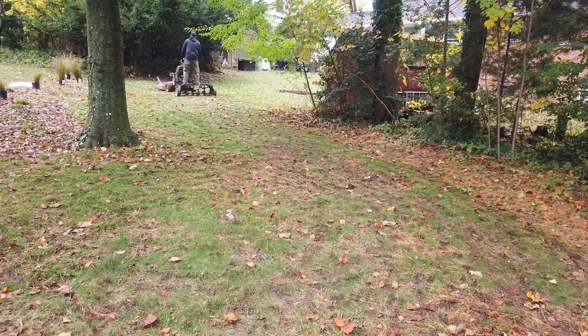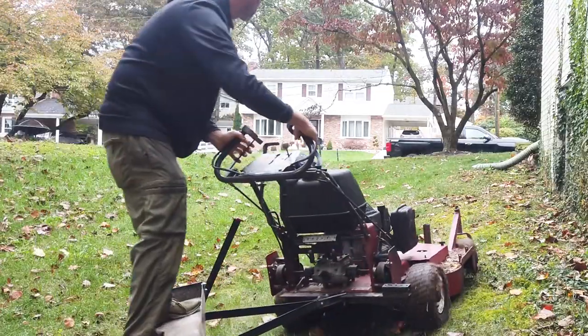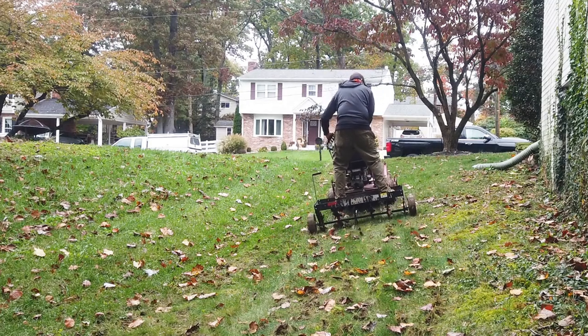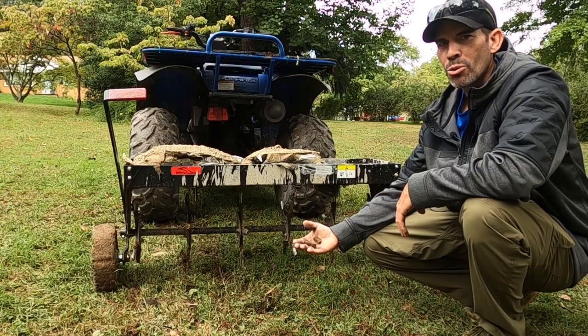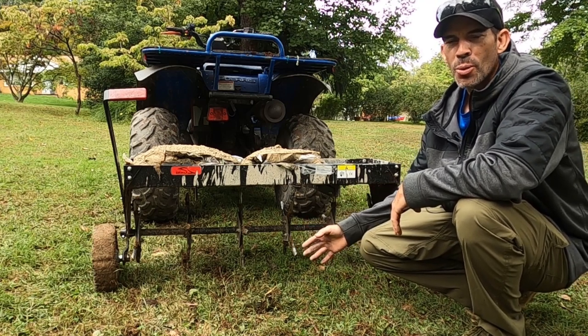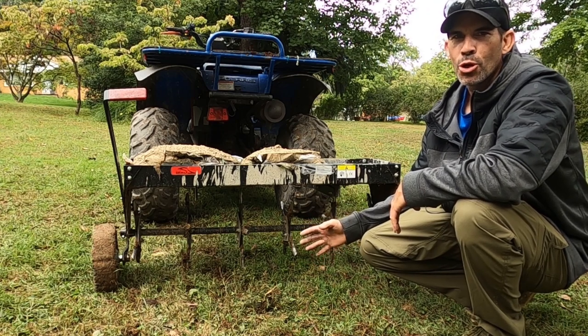How well does it deal with hills? Really, any place you can take a Velke, you can take this. As you can see, I'm easily going up this hill — there's really no trouble pulling me. If I were to get into trouble, you can just hop off and walk up the hill like you normally would if you couldn't make it with a Velke. The cores are half inch, and I'm getting roughly an inch and a half core depth. It has six rows of tines, spaced eight inches apart, and they're in clusters of two to make turning easier.